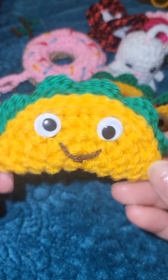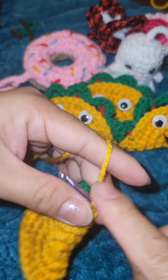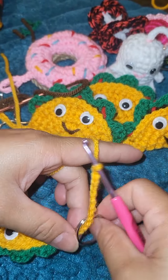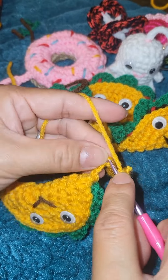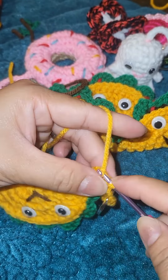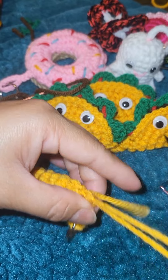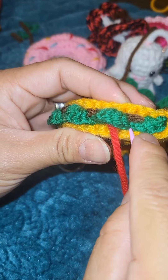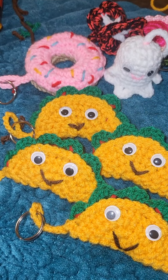Going back to our yarn tail, make a 15-stitch chain, then go to the fourth chain from your hook and slip stitch back — one, two, three, four. Pull the yarn to form the keychain loop and sew it in place. Now we're going to add the tomato — just randomly sew it on. Thank you for watching, this is Ali Crochet!